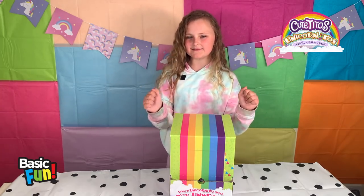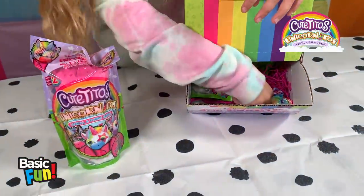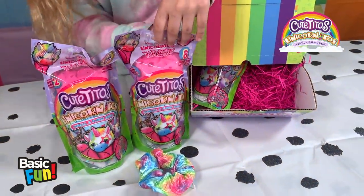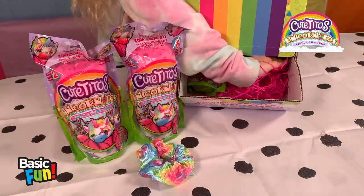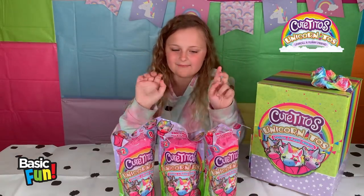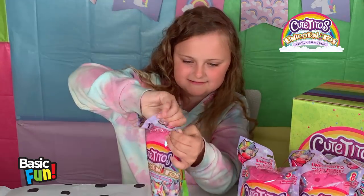Let's get into it! A unicorn ito too. I can't grab it - where is it? A unicorn ito too. So we're gonna open one up and see what we've got. I'm going to pick this one. Be lucky. Let's open - hi-yah!